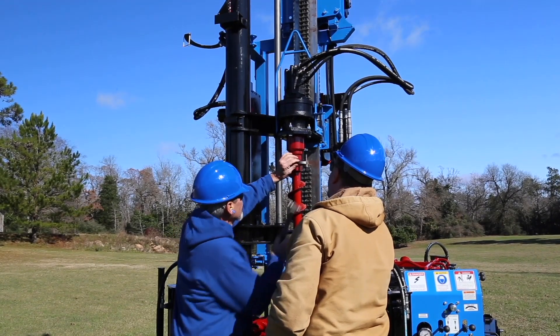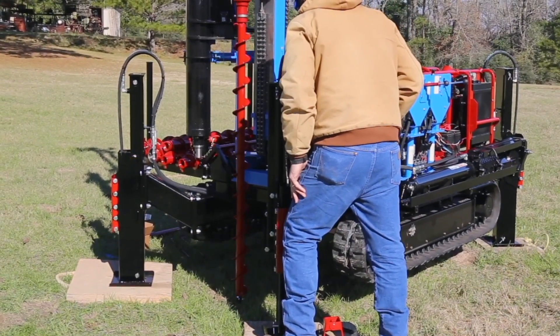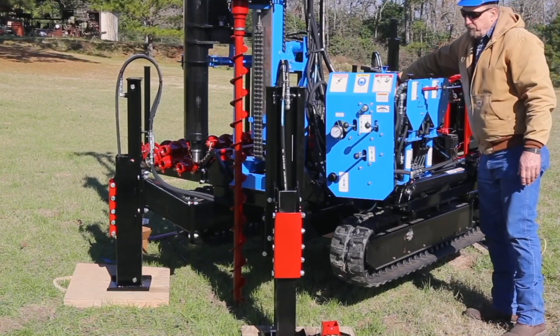Raise the drill head and connect the auger. Then lower the drill until it contacts the ground. Give the engine full throttle to begin drilling.